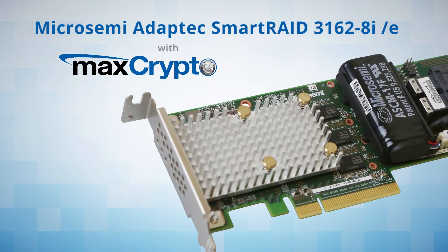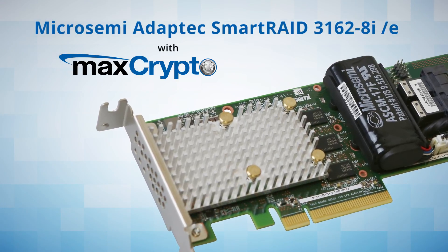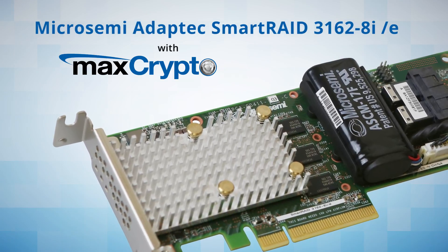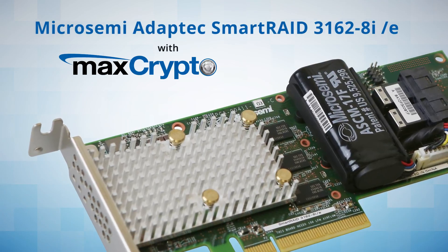A Smart Raid adapter with MaxCrypto brings controller-based encryption for data at rest to the mass market. It provides protection for stored data and arrayed volumes on all attached drive types — SAS, SATA, HDD, or SSD — to meet growing security requirements.